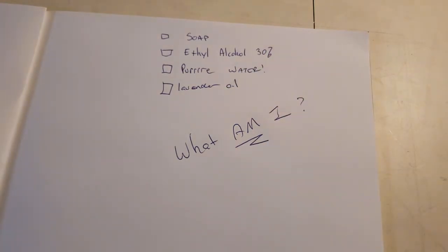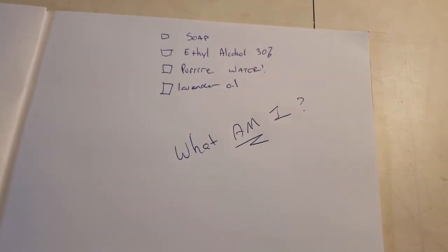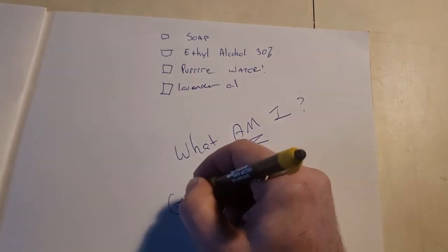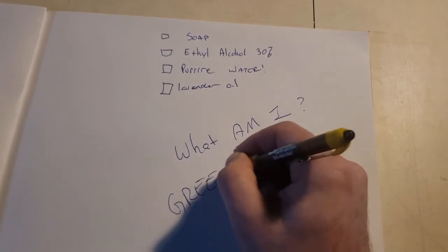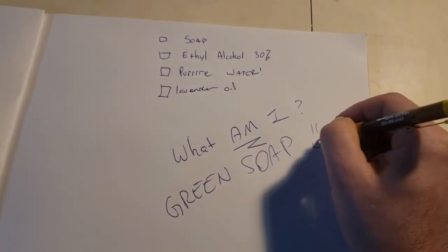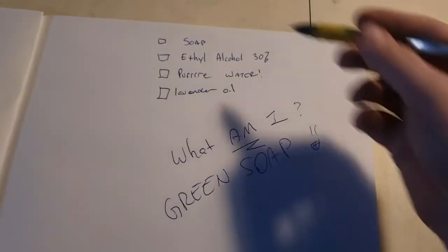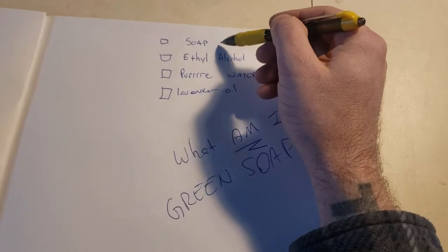So simple question — we've got three things here that are all part of one product. Maybe you've read the label on this product; it's almost ubiquitous in the west for tattooing, maybe you haven't. Let's do a countdown from three — say it with me: three, two, one. This is green soap!